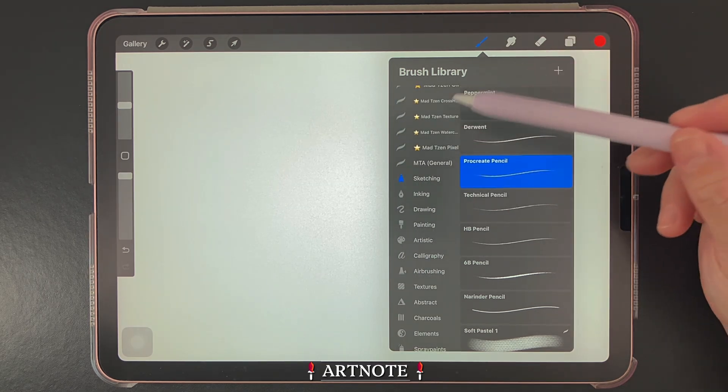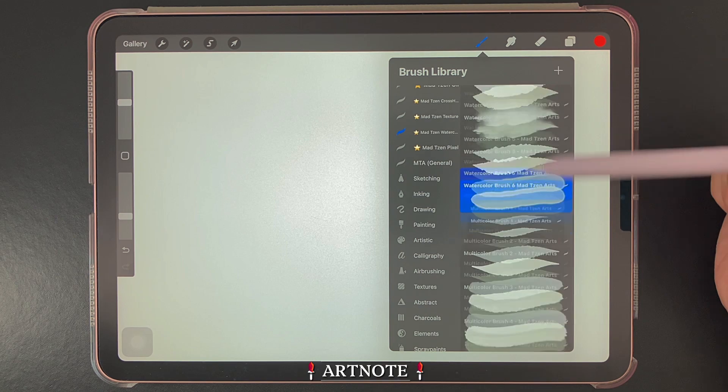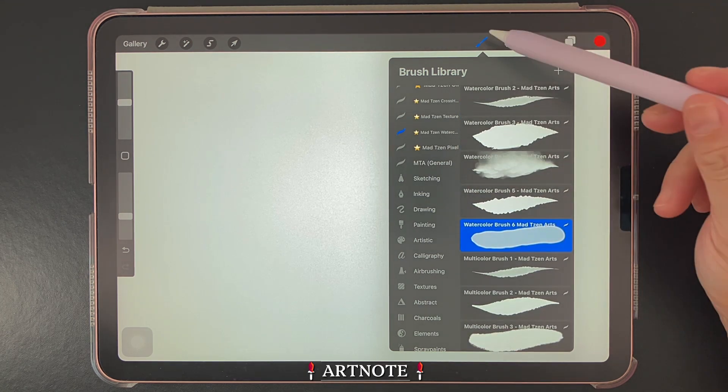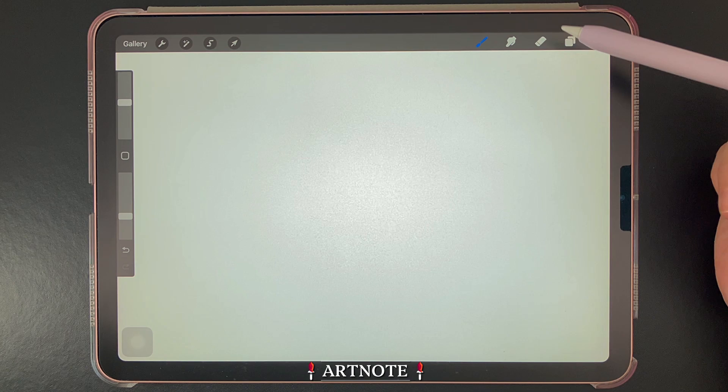In addition to default brushes, you can also create, organize, and edit your own brushes. If you'd like to know how to create your own brushes in Procreate, I'll leave a tutorial link for you in the comments area.